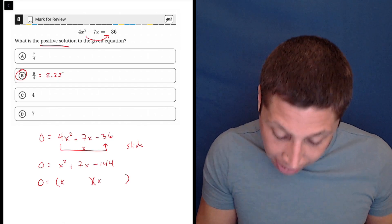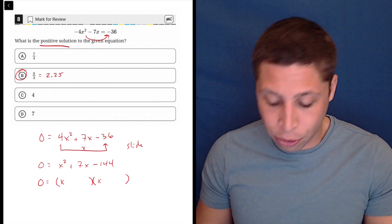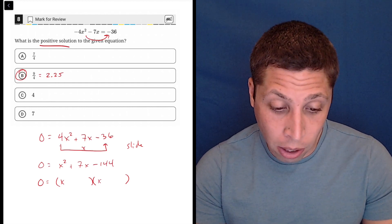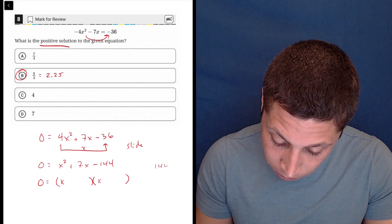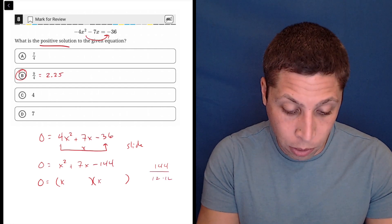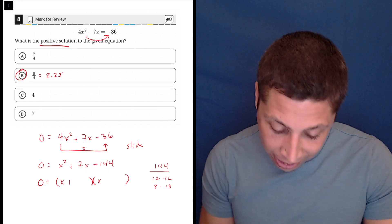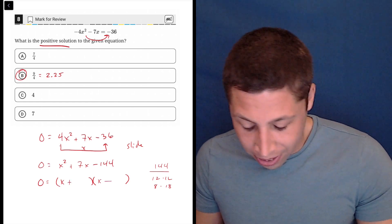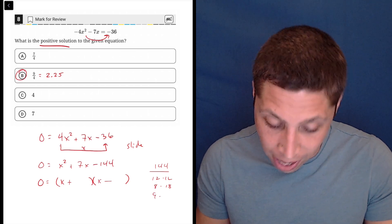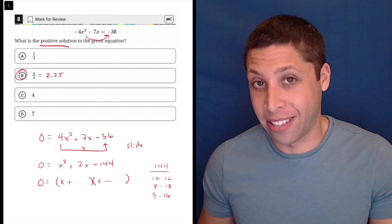So I have x and x, and now 144 is just a huge number. From trial and error, I need two numbers that are relatively close together. If I divide by 12, that gives 12 and 12 — but that's not going to be it. Let's lower one: what about 8 and 18? One's going to be positive and one's negative. But 8 and 18 are 10 apart. How about 9? So 144 divided by 9 gives 16, and there it is — that's a difference of 7. So it's going to be a plus 16 and a minus 9.